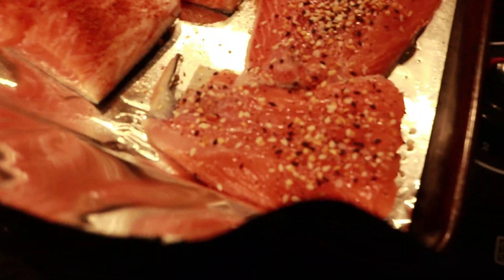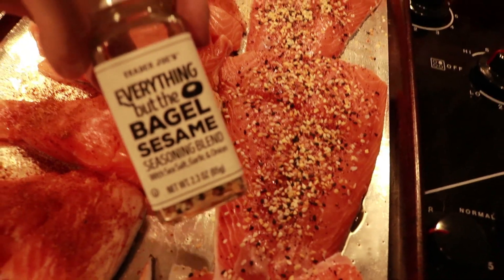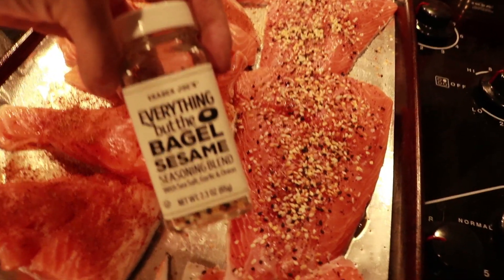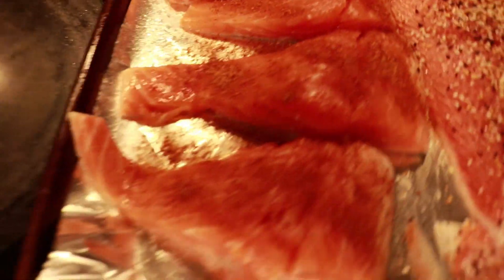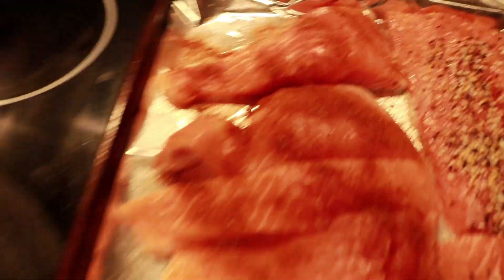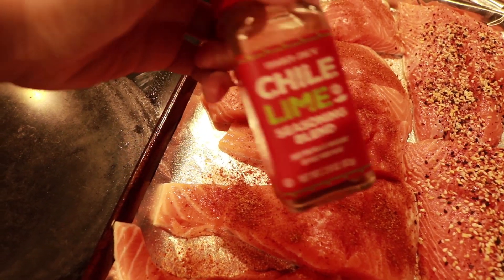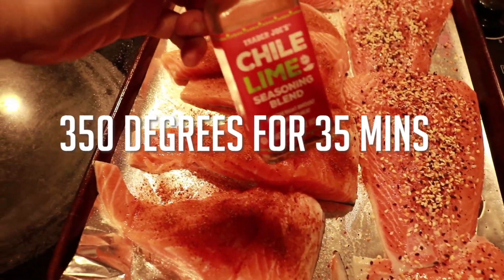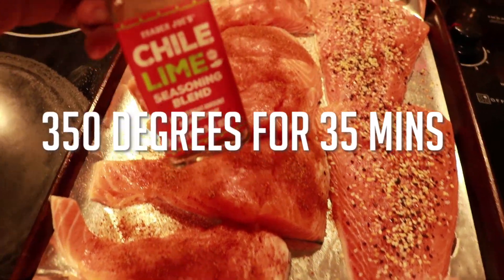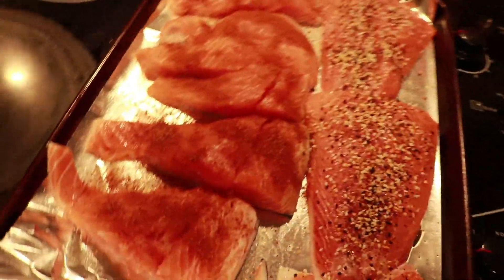I took half of the salmon and on one side I seasoned it with the everything but the bagel seasoning from Trader Joe's — you can use whatever you want. And then on the other side I used Trader Joe's chili lime seasoning blend. This stuff is life. I'm going to get this going in the oven at 350 for about 35 minutes.